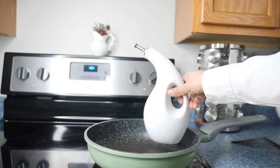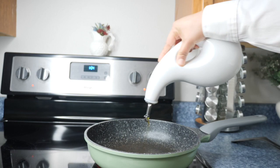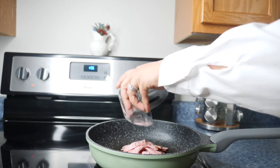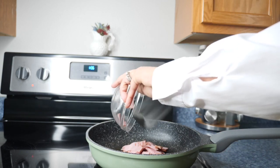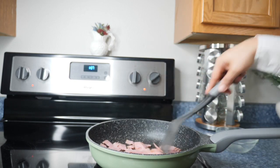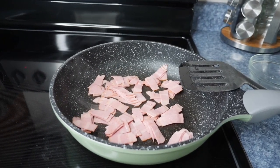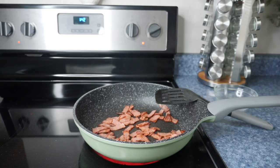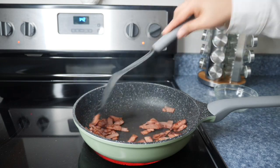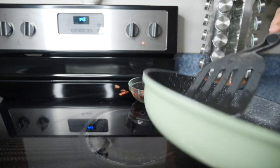To a medium-sized pan we're going to add some oil. I am using olive oil but you can use whichever oil you prefer. Then we're going to add the turkey bacon and fry it until crispy. You can use any type of bacon that you want — I like the turkey bacon. Stir it up and make sure it doesn't burn. We're going to let it cook for about five minutes. Once it's ready, remove it from the pan and put it in a bowl because we're going to reuse the same pan to fry the potatoes.